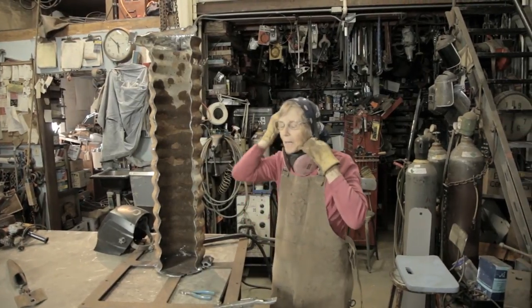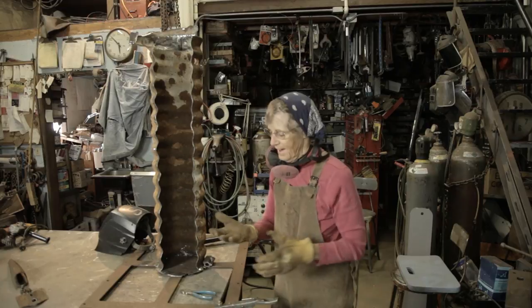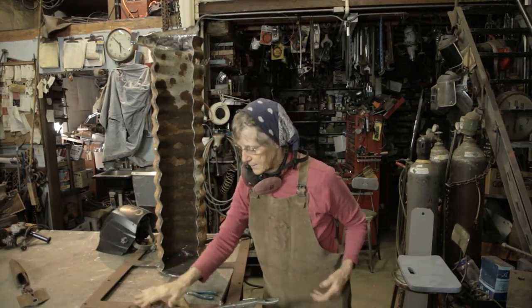Hi, I'm Susandra Spicer. I'm a metal sculptor. I thought it would be interesting to show some of the process involved in making pieces, sculptures.